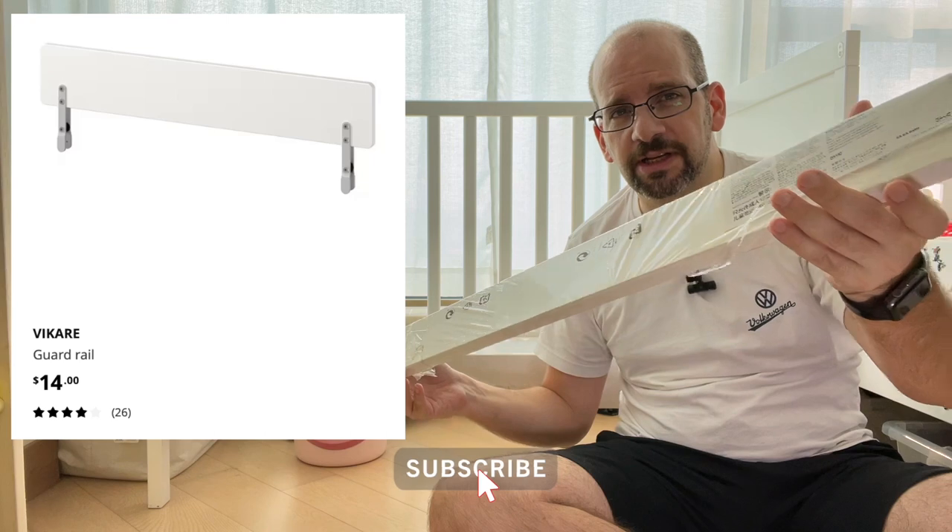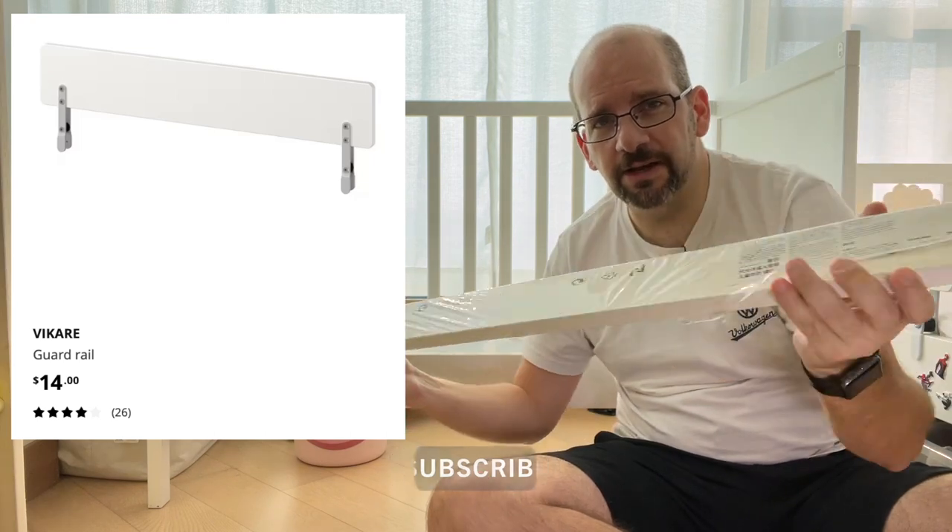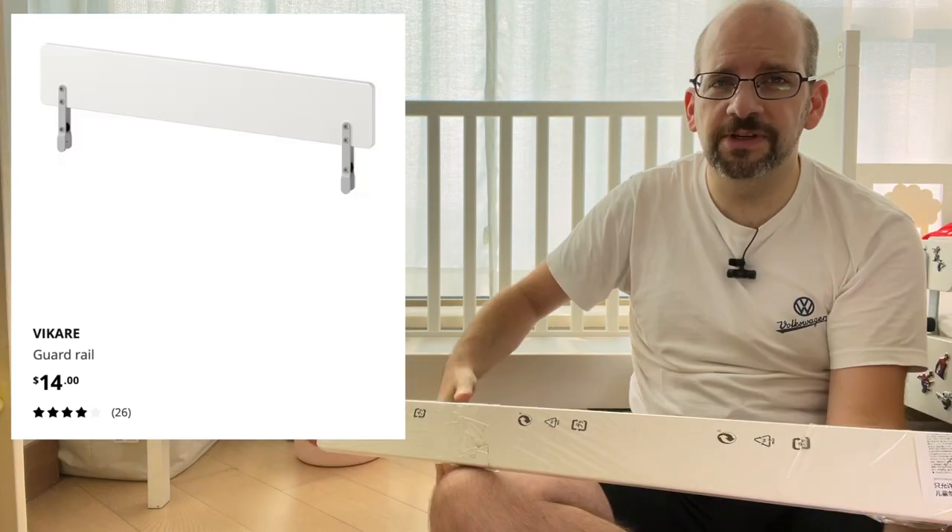Hey everyone, welcome back to The Coolest Dad. Today we're going to install this safety rail here on the Sunvig Crib.